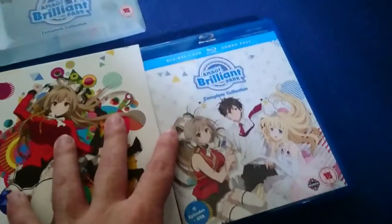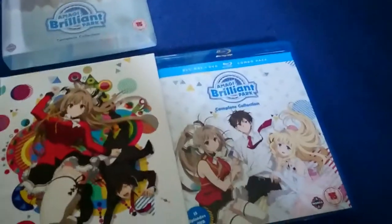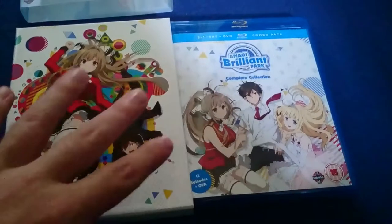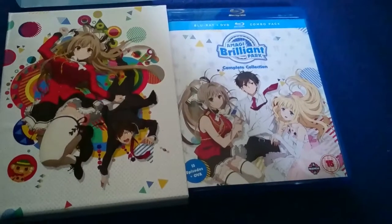Like Dungeon, I do wish that it wasn't a DVD and Blu-ray combo. Because if I'm getting a TV series, I'd rather have one format or the other. For a movie I don't mind, but for a TV series... I mean, yeah.